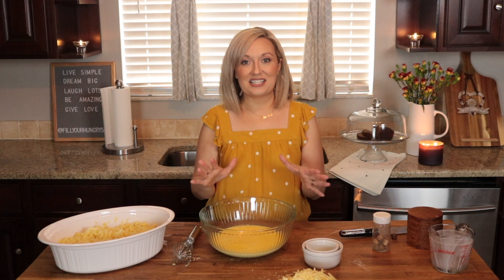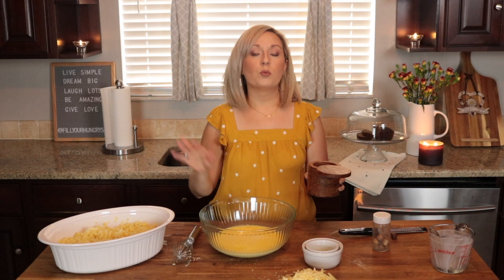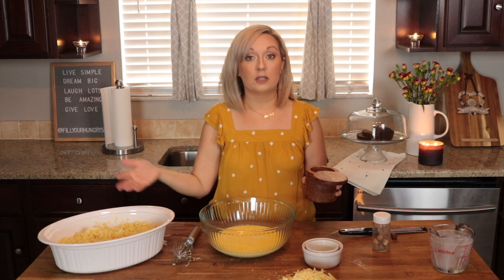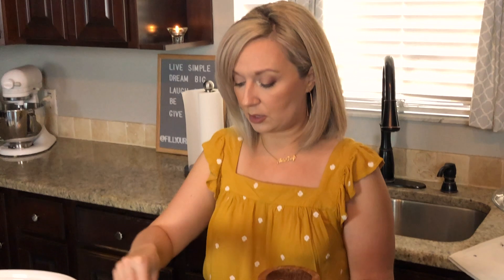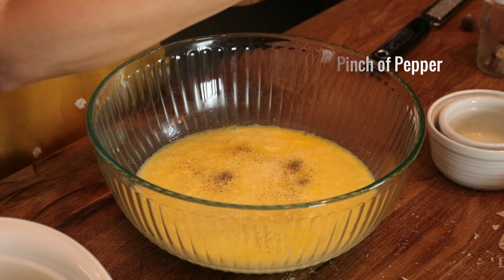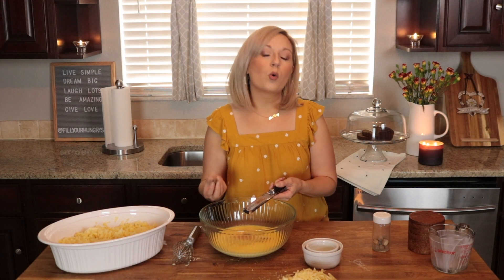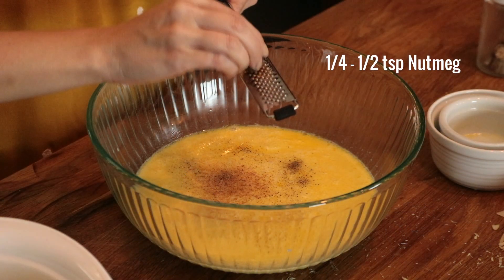Now we want to add seasoning to this mixture. Start with a little bit of salt — just a couple of pinches, because remember, we salted the macaroni when we boiled it and the cheese is also a little salty, so don't overdo it. I always like to add a little bit of pepper too. But the really irresistible spice in this is nutmeg. It goes perfectly with the Gruyere because it's a little nutty and a little bit sweet — nutmeg makes the perfect combination. You want about a quarter to a half a teaspoon; usually I just eyeball it, especially when using a whole nutmeg to grate.